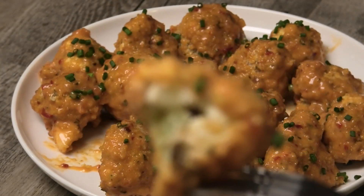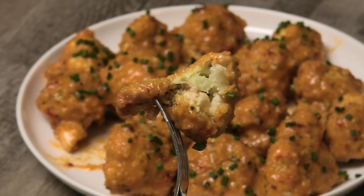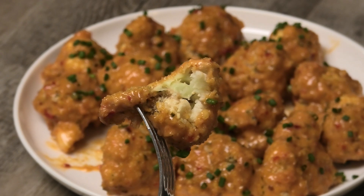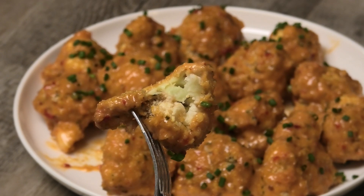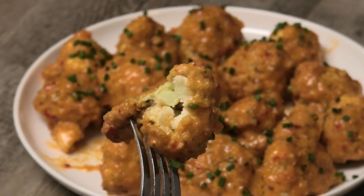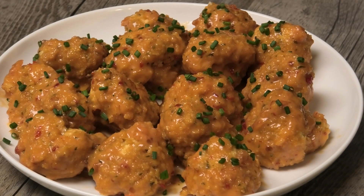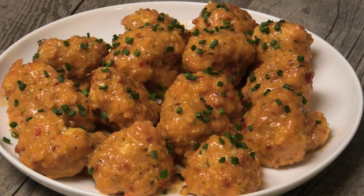Yummy! It's not mushy at all on the inside — it has that crunch — and that sauce is just amazing. I can't wait for you all to try this. I hope you enjoyed today's recipe. Remember, you can serve the sauce on the side or toss it to coat, and you can switch it up and use any other sauce you want. Comment down below and let me know what you think. Thank you all so much for requesting this and I'll see you in my next video, bye!